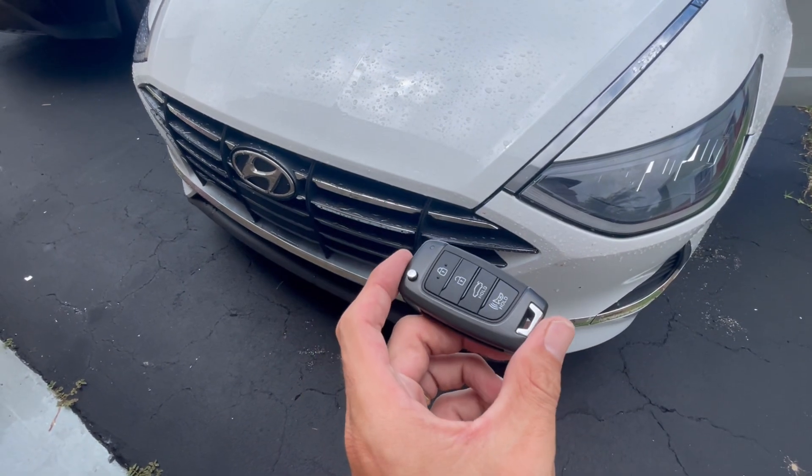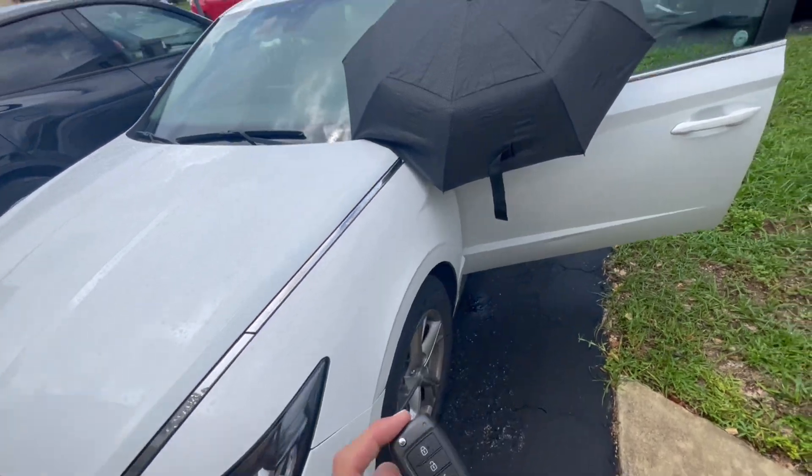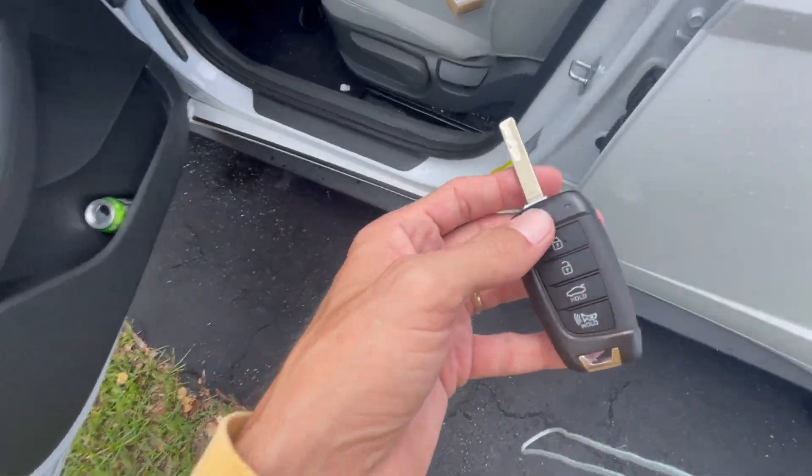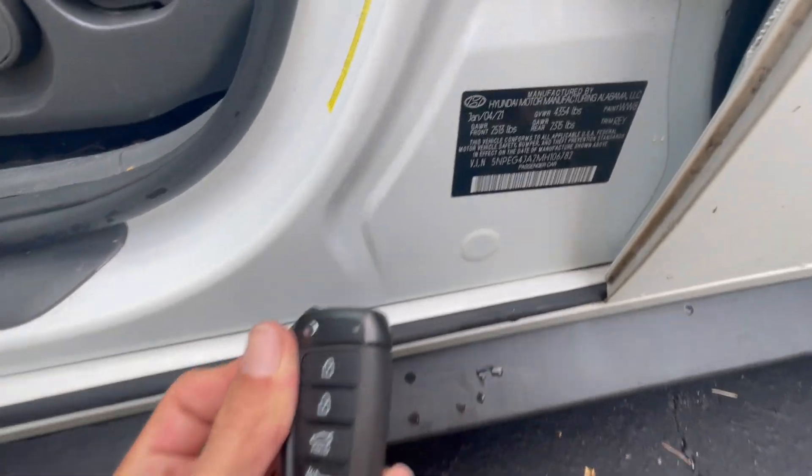Hello, you guys. Today we're going to do a Hyundai Sonata 2021 using the flip key with the chip ID47 inside.